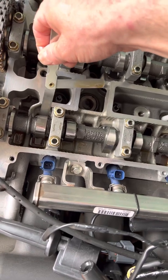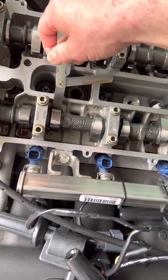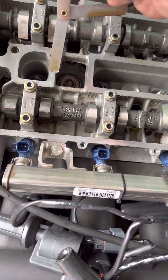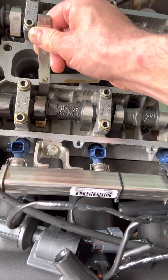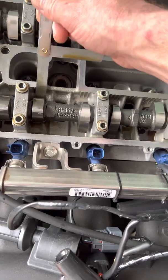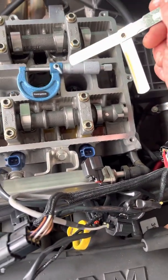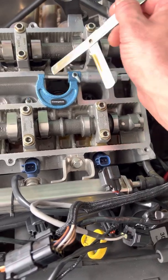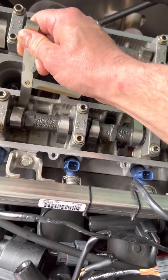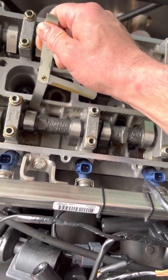0.22mm doesn't go in — no good. 0.21mm goes in there quite nicely. There's a skill to it that comes with experience — it's all about the drag you feel on the feeler gauge. You shouldn't be able to tow a car with the feeler gauge between the cam and bucket because that's too tight; just a light bit of friction is all you want. Same principle applies with micrometers — it's all about feel for the drag between the probe and the surface. So 0.21mm goes in, 0.22mm does not.